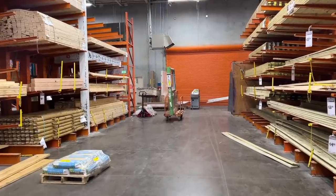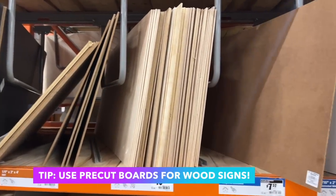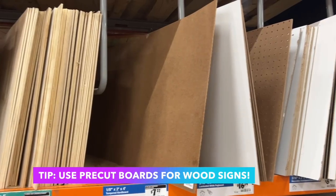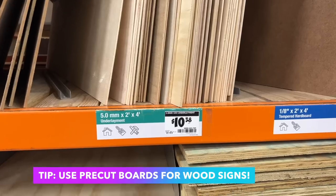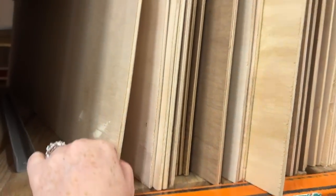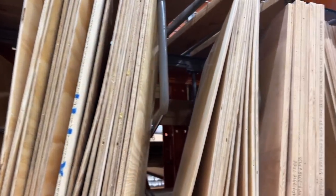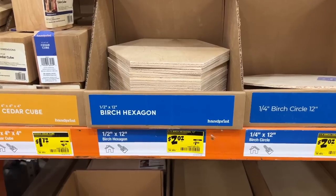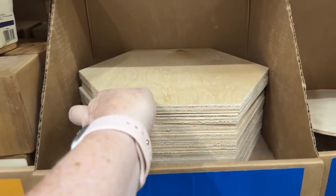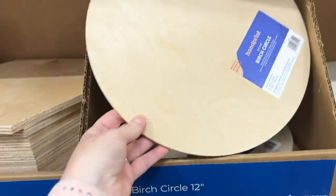One thing I like to do in the hardware store when I'm ready to make a nice wooden sign is come to these pre-cut boards. They have a variety of materials from underlayment to plywood to MDF to birch. They've even got pegboard if you wanted to make some type of pegboard display. I like to use these as a base for a sign. They're really great for larger signs, but you can also cut them down and get several signs out of that as well. They also have pre-cut shapes like hexagons, circles, and rectangles.